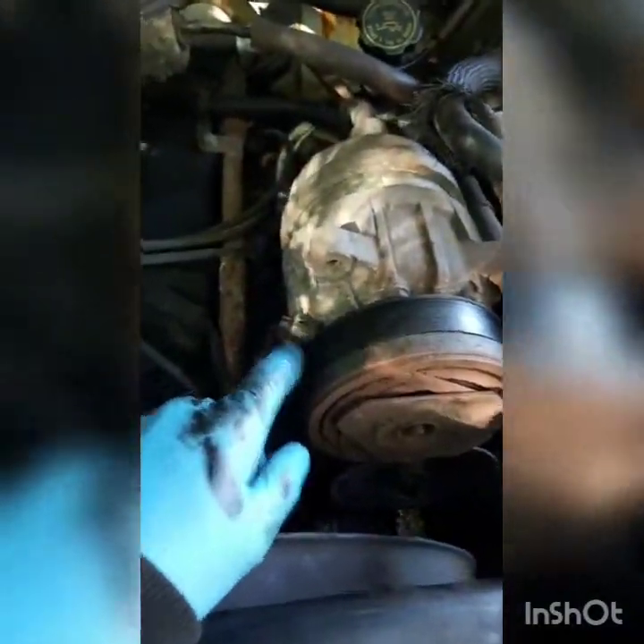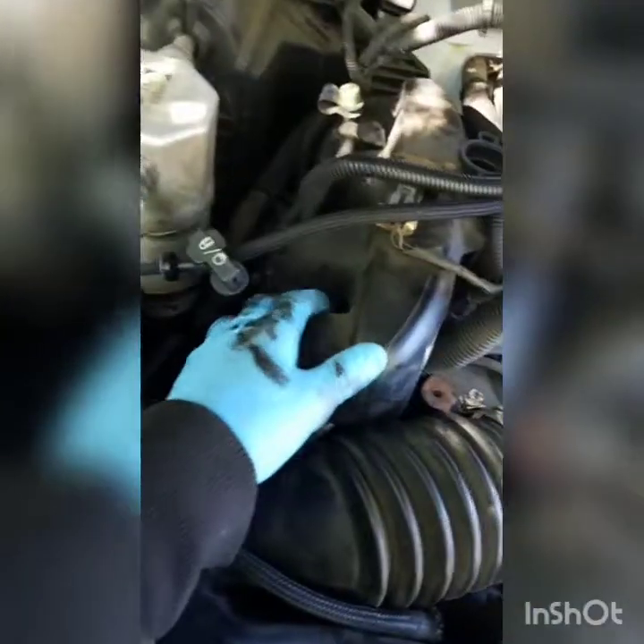We got the GMC Sonoma and we're gonna change the spark plugs. The hardest spark plug is this one right here — you can see it behind the AC compressor. In a video I saw, they took the AC compressor off, they took the intake off, they took the alternator off, which is a ton of work. You can see all the wires run through here.